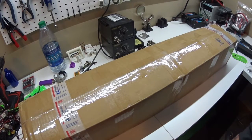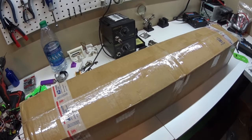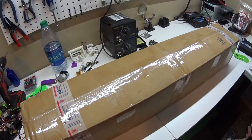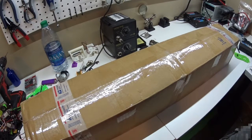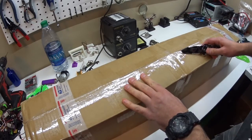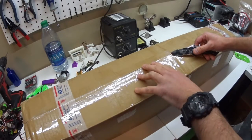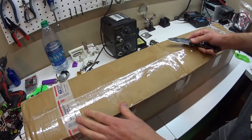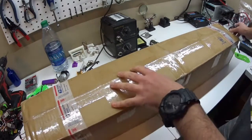Hey guys, I recently ordered the G0602 CNC Lathe Conversion Kit from BDTools on Ebay, and this is the package right here. So I figured I would do an unboxing. I haven't seen any unboxing videos of this particular kit — I've seen people put the kit together, but I haven't actually seen an unboxing video for it, so I thought I would do it as I'm opening it so I can see it for the first time.